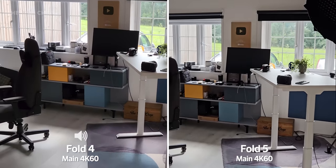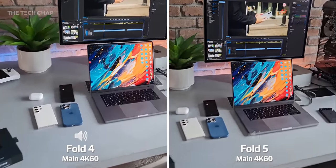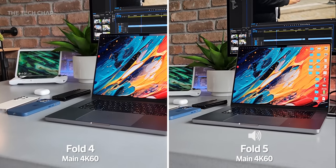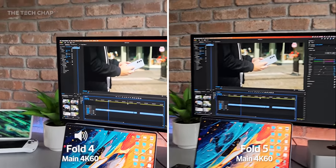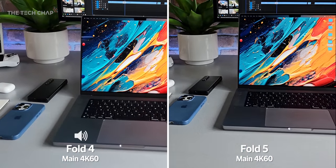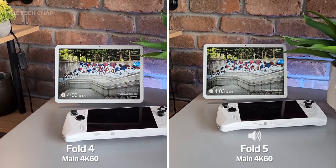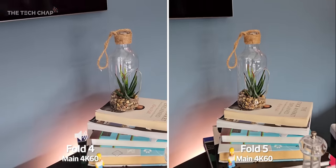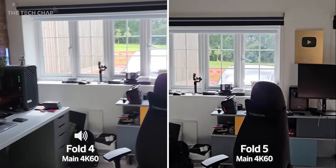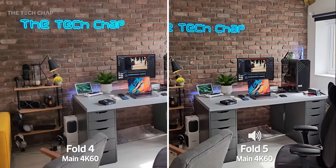Let's do a little test of the video recording. We've got the Fold 4 on the left, Fold 5 on the right, using the main lens, shooting at 4K 60 — although the Fold 5 does now let you shoot at 8K 30, whereas previously it topped out at 24fps. Lots of tech going on here — got the MacBook Pro, a few phones, the Pixel, tablet, and my ROG Ally over there. Both seem to be doing a pretty good job, but let me know in the comments below which one you think is shooting better video, and if the 5 is really worth upgrading to.